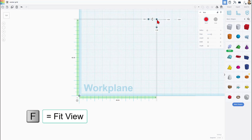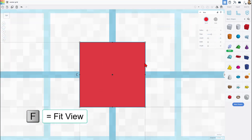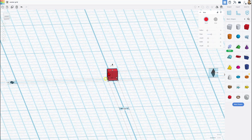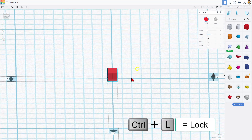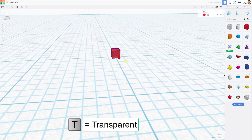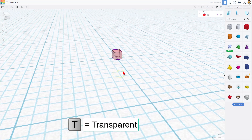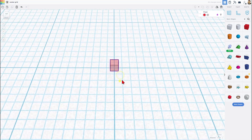If we click on that shape, you can easily see it's lined up. And if we do F for fit view, it is right on the center grid. It is also super tiny, so it will not affect your projects. We do want to click on it and lock it. You may also want to hit T for transparent so you can see through it.